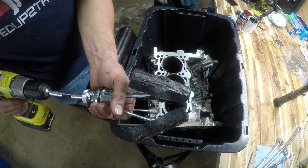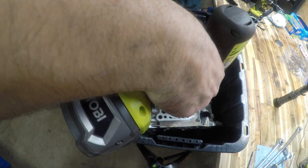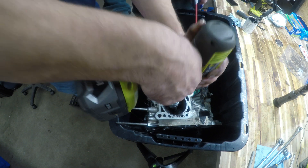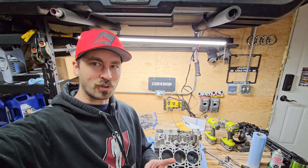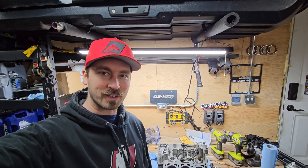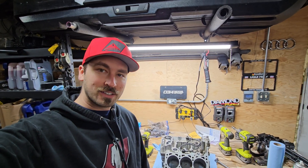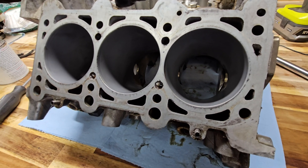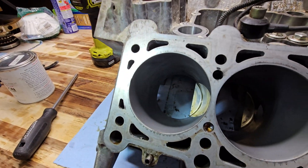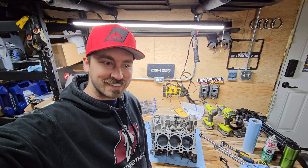Cylinder number one — got fresh paste on all the felt again. Last one. Second hone is done. I'm really happy with how they look now — they're all dull and matte, like I was talking about in the beginning of the video. That was the goal. Let me show you these ones, get a light on there. So I've got some cleaning to do — going to clean all that out and the rest of the block, and we'll go from there.